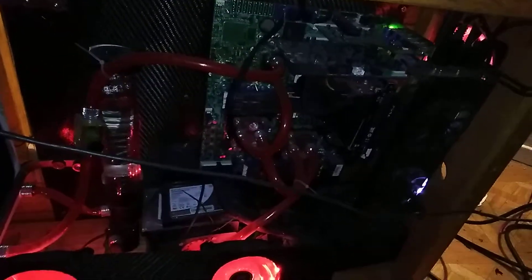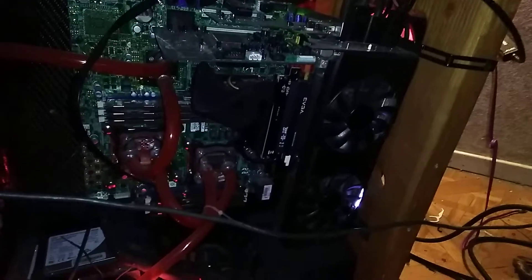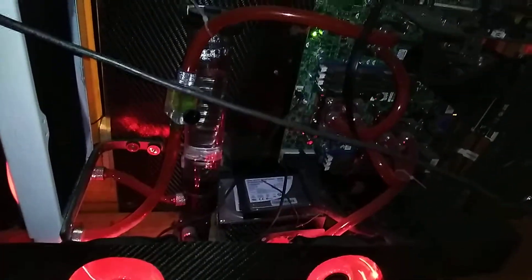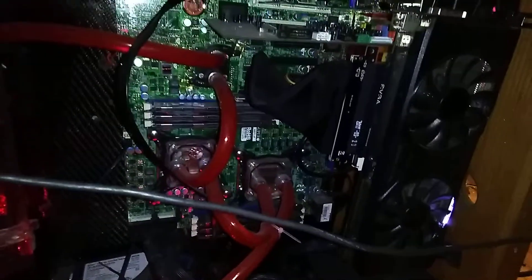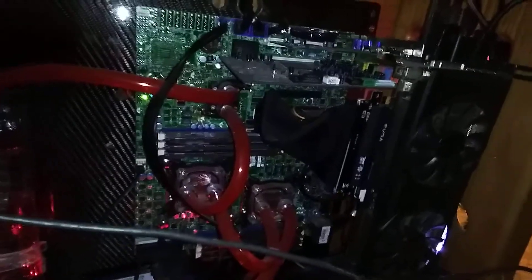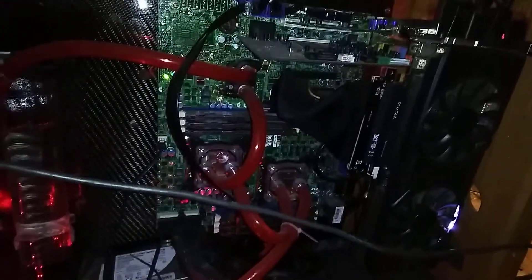It's all water-cooled — dual X5650s running at 4.2 GHz with the GTX 980. Sorry, not water-cooled, but they really don't need it. It is a Supermicro server motherboard, but still overclockable.